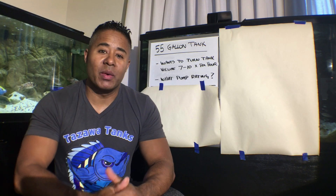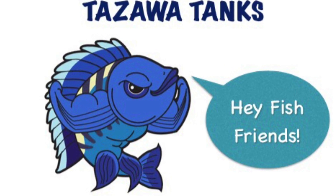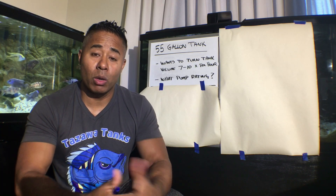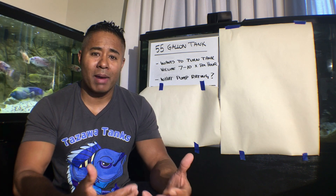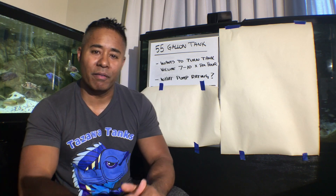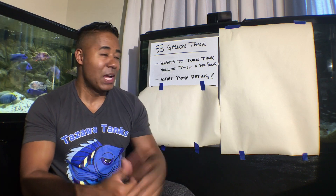Hey fish friends, Zenzo with Tozawa Tanks, back with another video. Today's video was prompted by some questions that one of the viewers posted on one of my other videos recently. I hope you guys don't mind this format that I'm playing around with. The last couple of videos have been a little bit more like a classroom setting with a whiteboard.